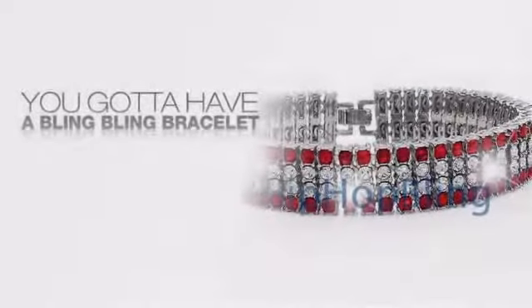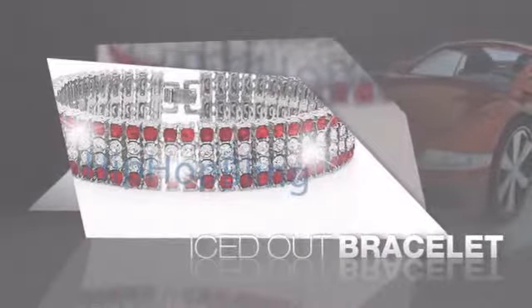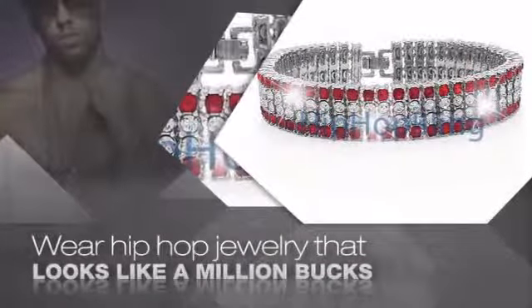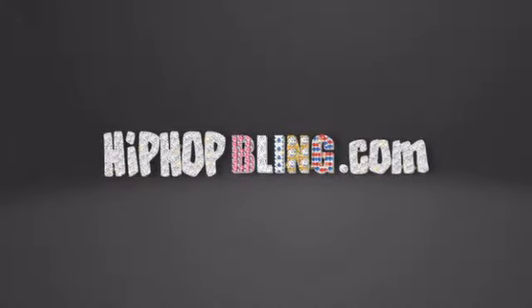Want to look like a real baller? Then get yourself an icy bracelet — get the look and feel of a real diamond bracelet and look like a big time baller. Buy quality hip-hop jewelry at prices that'll surprise you. Items starting at under $20. Get iced out today at hiphopbling.com.